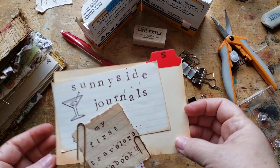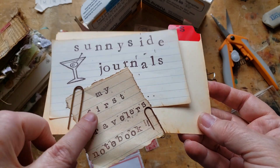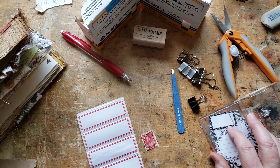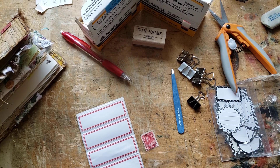Hi again. I have a little bit more work to do today on my traveler's notebook. Since the first episode was only about 20 minutes long, I thought I'd turn on my camera again and we can play with this a little bit more.